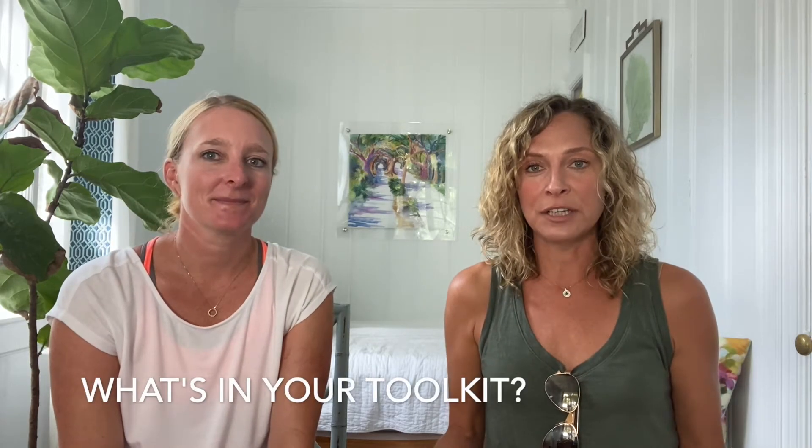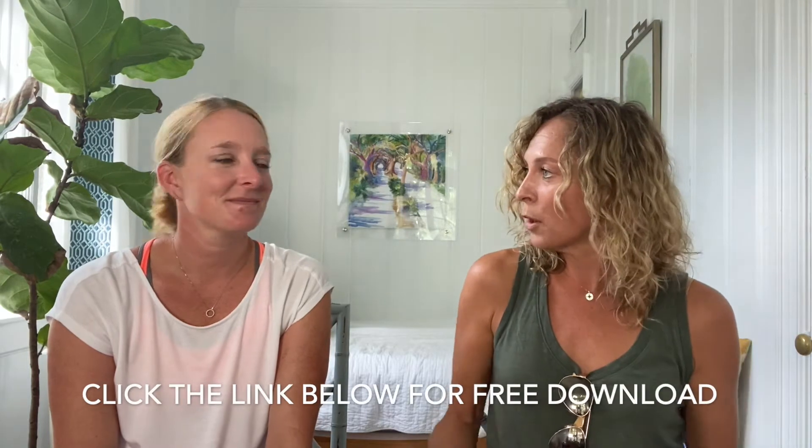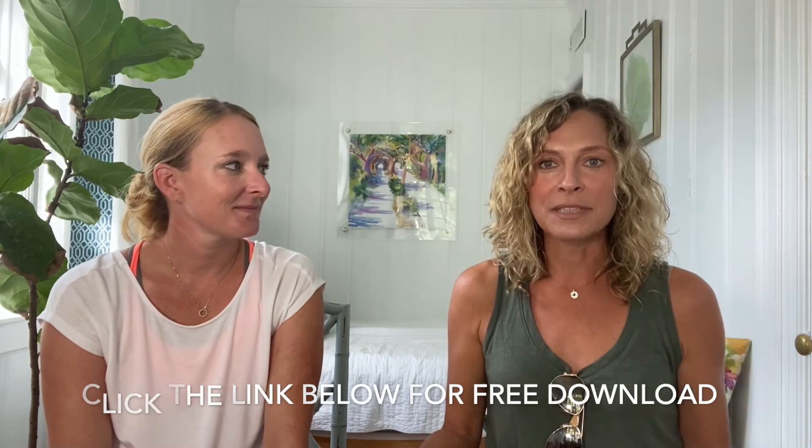Hey guys, it's Erin and Jenny with Revisions Mentor. Once again, we are back. So we are answering your questions again — we get asked all the time: what do you guys take with you on installation day? We have a toolkit, actually several toolkits that go with us for every job that we do, and we have provided that information for you in writing as a freebie. Today we're going to go over the actual physical items and talk about how that works.